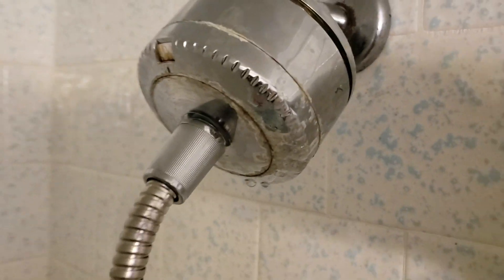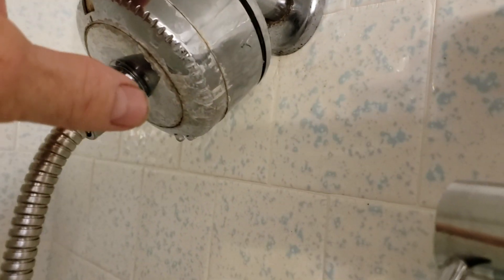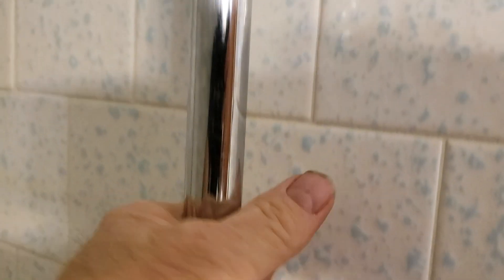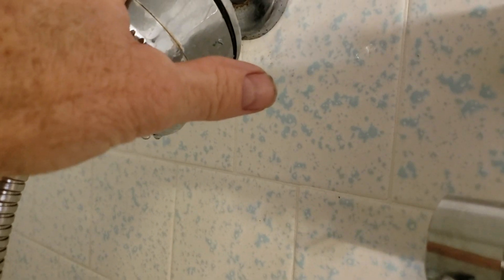This is your existing carbon block that you had installed, your existing shower arm coming out. We didn't replace any of this because you've got this handheld sprayer that comes in up here. Right now the head is off because he was trying to see how much hot water you can get back here, so we didn't disturb any of this up top.